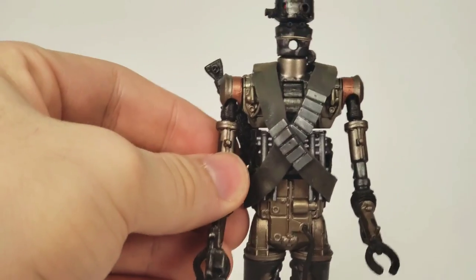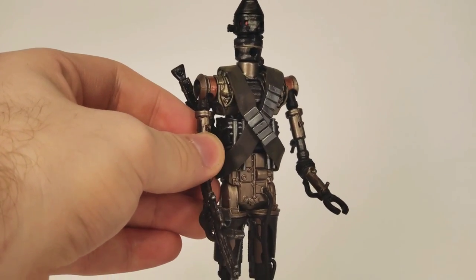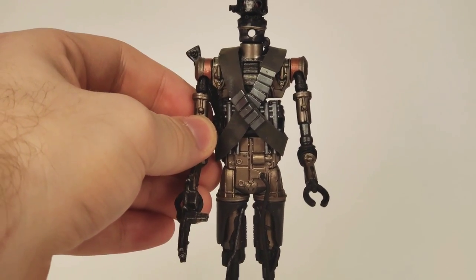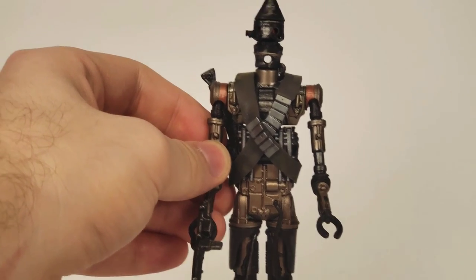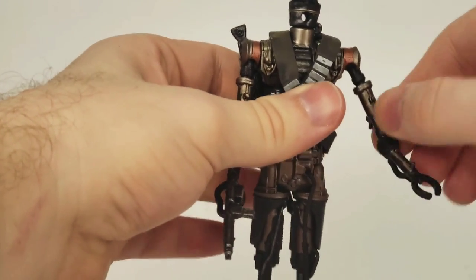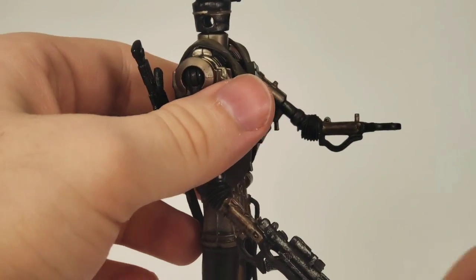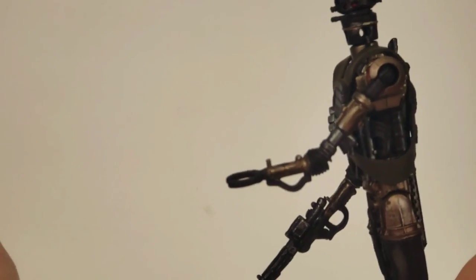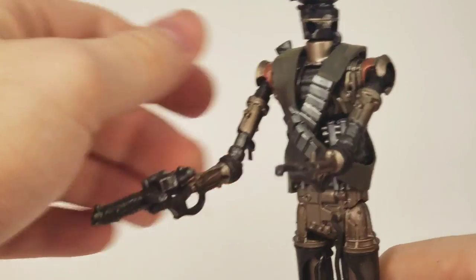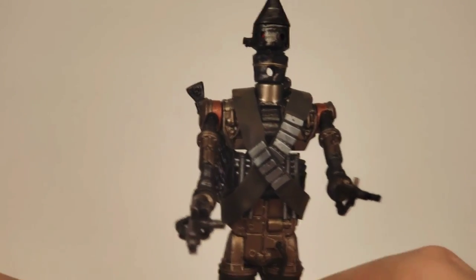So he holds that one, which gives him a free hand. Articulation is the exact same as IG-88: the arms spin around 360 degrees, they come out 180. The elbows still only bend at about not even 90 — maybe 30 degrees on both sides. But that's okay; he still looks really, really good.